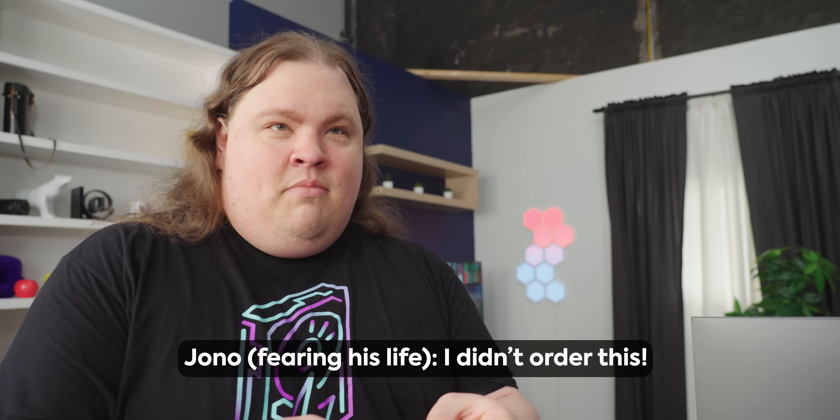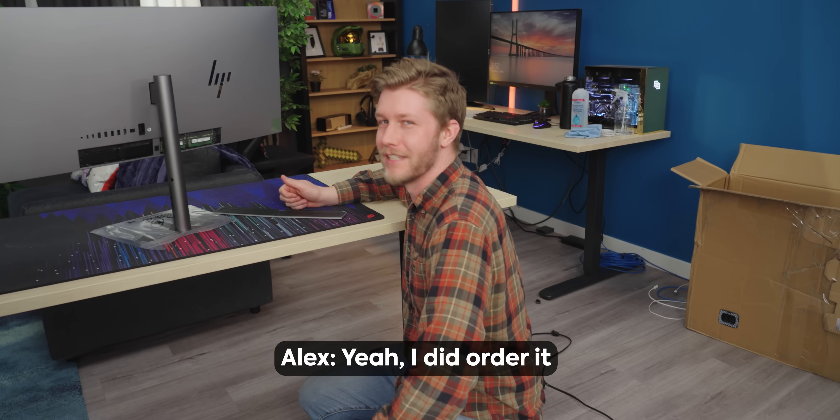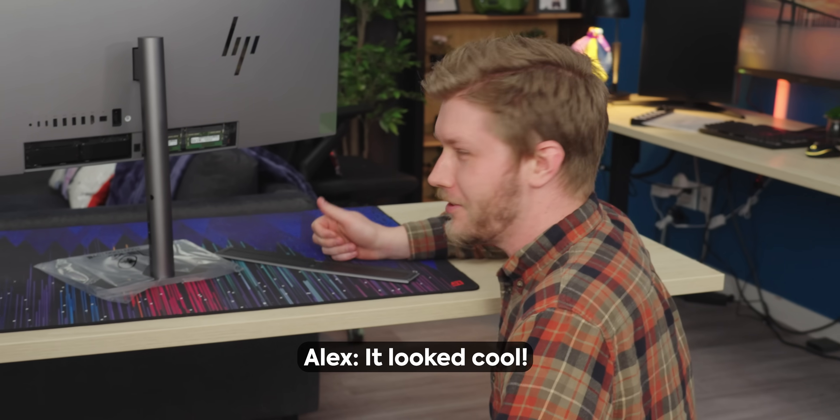And if that HDMI port isn't 2.1 compliant, I am coming for you. I didn't order this. Actually, he ordered it. Really? Yeah, I did order it. Why? It looked cool.